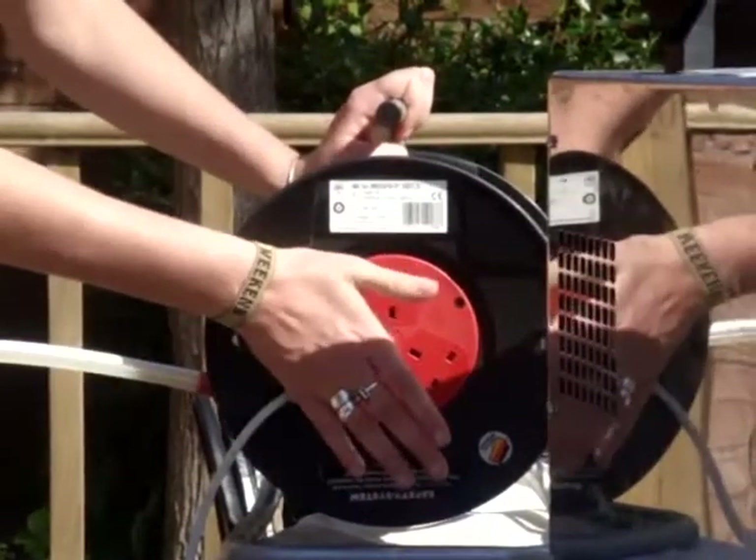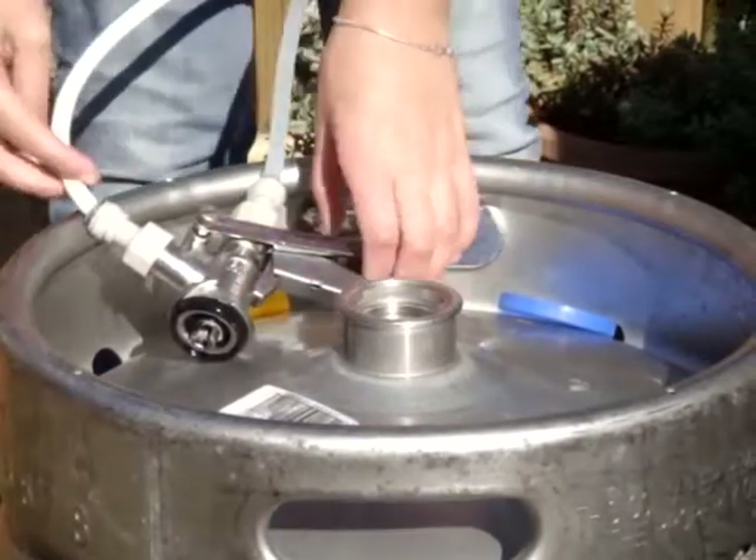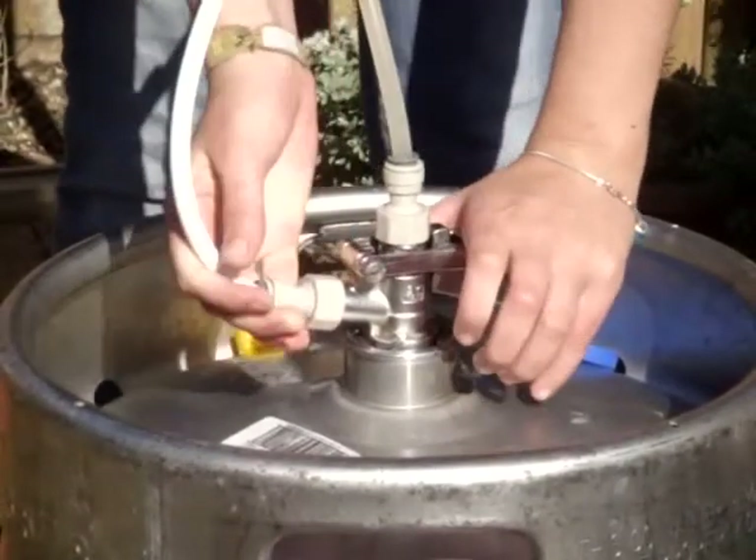Just simply plug the machine in, then connect the machine to the keg via the keg connector. Make sure it is secure. Different connectors vary depending on the type of keg.